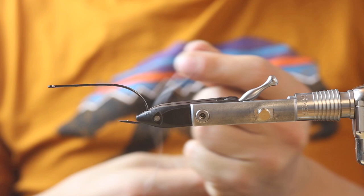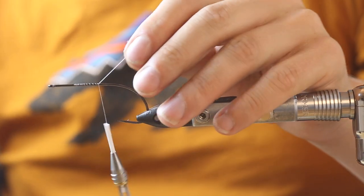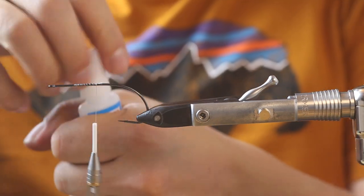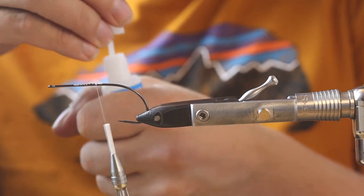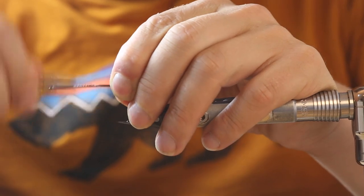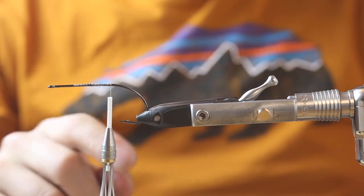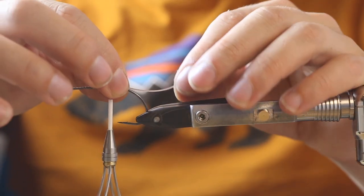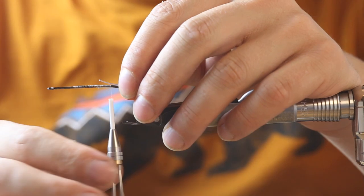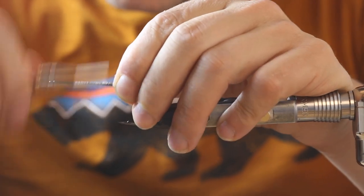So we just put a thread wrap on the hook shank like that, a little bit of super glue. Now we have a nice bend of the hook here so we can lay our mono in here, then fold it back - the loop will lay on the hook shank - and then we can place our tail we just tied before perfectly in it. It's a really nice hook for doing this kind of stuff.